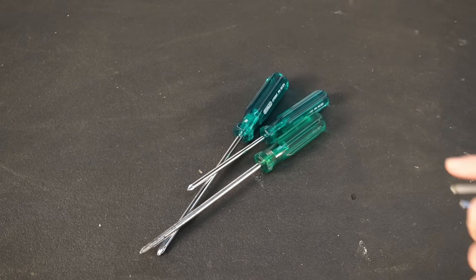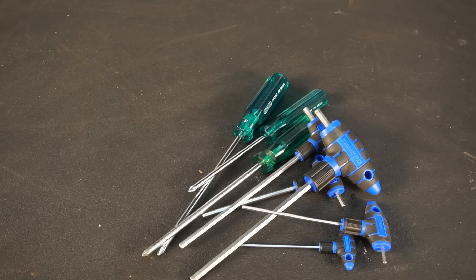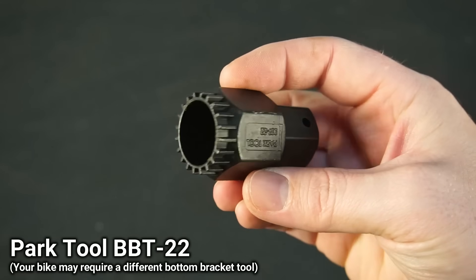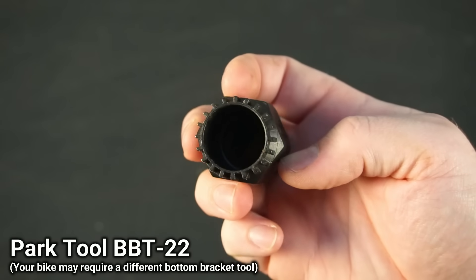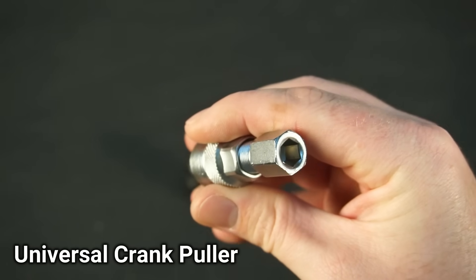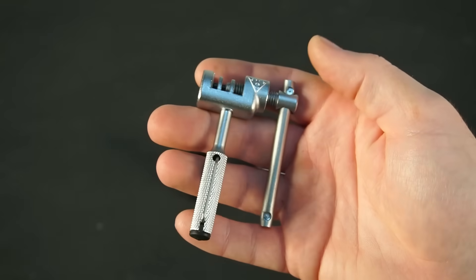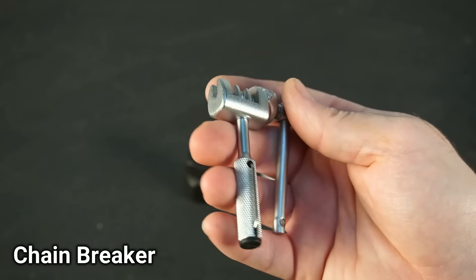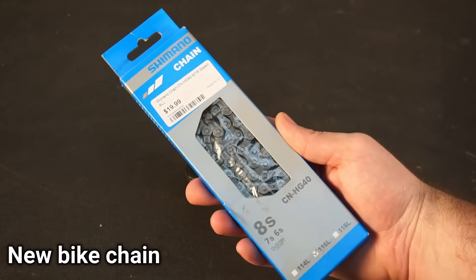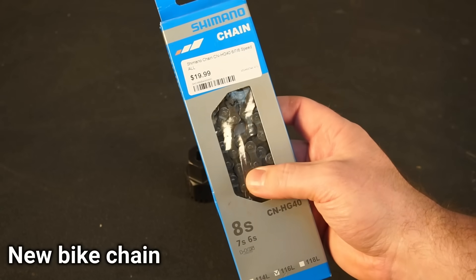When it comes to tools, you'll need the usual assortment of screwdrivers, hex keys and spanners. Apart from those, you'll also need a couple of specialized tools: a bottom bracket removal tool, a crank puller, and a chain breaker. I'd also recommend installing a new chain along with your e-bike kit.